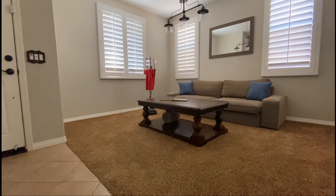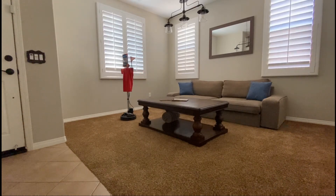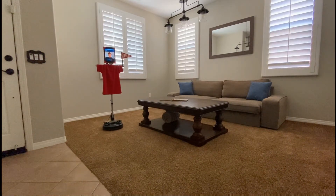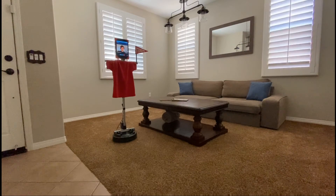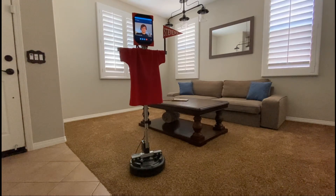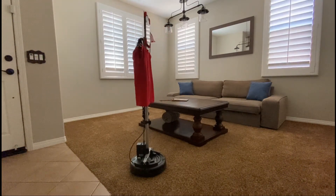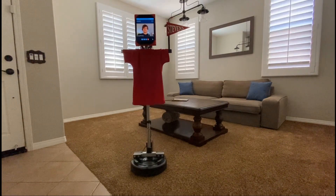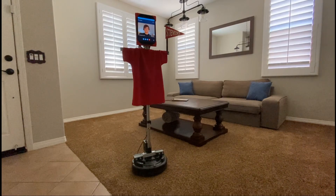And for our grand finale, we successfully replaced the smaller stock screen with a much larger iPad screen. See you next time.